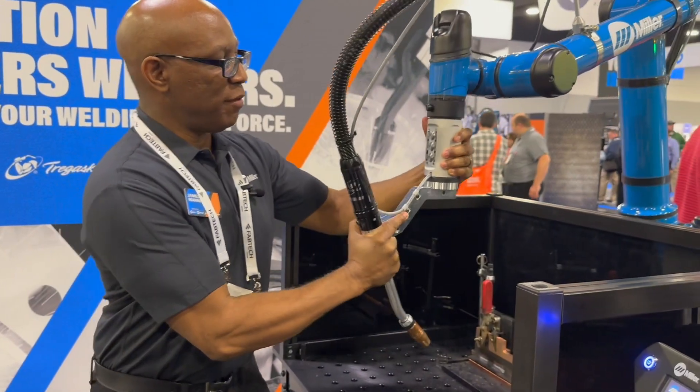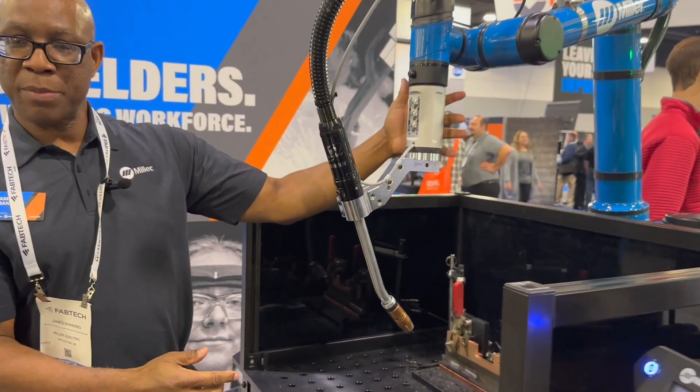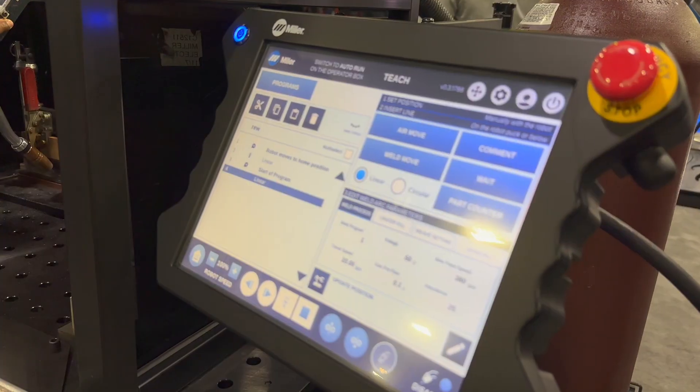I'll show you what I'm doing first. When I want to program the air point, I just press that button and you can see it inserts the linear motion. Now I'll come down here to my approach point and insert the linear motion there as well.